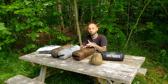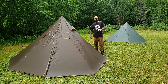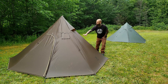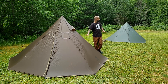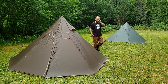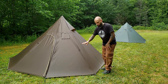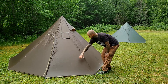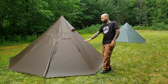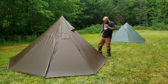Alright guys, here we have both Iron Wall tents set up. This one right here in the almost dark brown material is the new Iron Wall, and the one back here in the forest green is the old Iron Wall. That's probably the first noticeable difference - the color. This tent is dirty so pay no attention to the scuffs, I accidentally dragged it through the dirt.